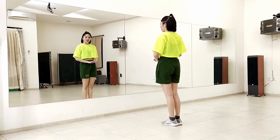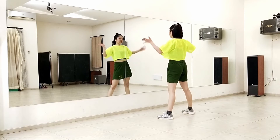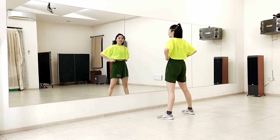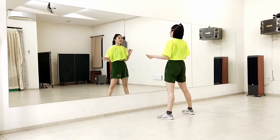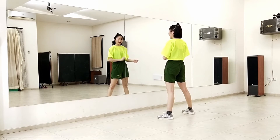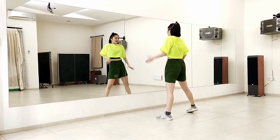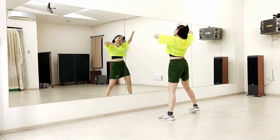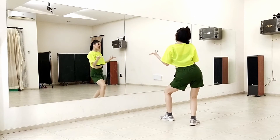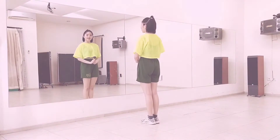Okay, now let's try again from after this. We do the shoulder with the counting until that part, and then we'll go through the chorus from the top until the end. From here. Seven, eight. One, two, three, four, five, and six. Seven, eight. One, two, three, four, five, six, seven, eight.